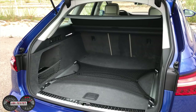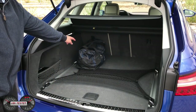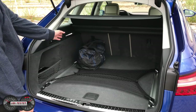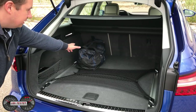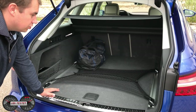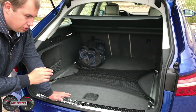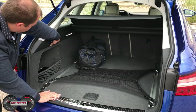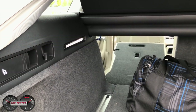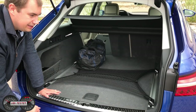Die elektrische Heckklappe öffnet und wir verstauen unser Gepäck — meine Reisetasche. Wie wir sehen, würde dieselbe Reisetasche auf alle Fälle hier nochmal dahinter passen. Auch von der Breite: wir haben ein Innenmaß von über einem Meter, also 1045 Millimeter Innenbreite. Das ist schon sehr gut. Das Kofferraumvolumen ist mit 565 Litern identisch geblieben zum Vorgänger. Und wenn wir die Rückenlehnen hier umbauen im Verhältnis 40-20-40, dann haben wir bis zu 1680 Liter Stauvolumen.